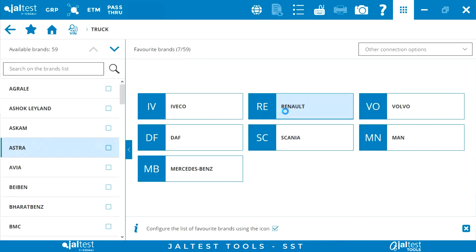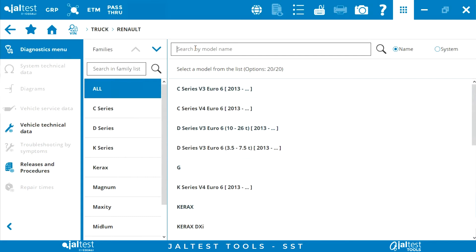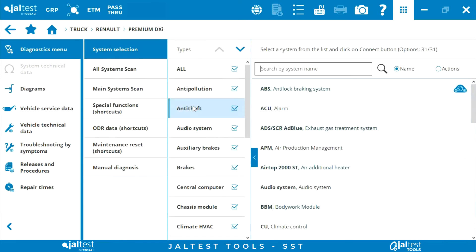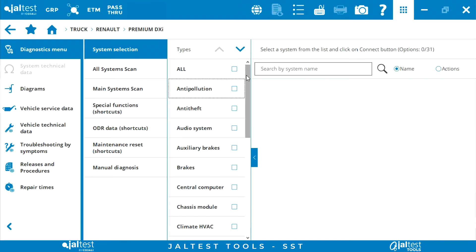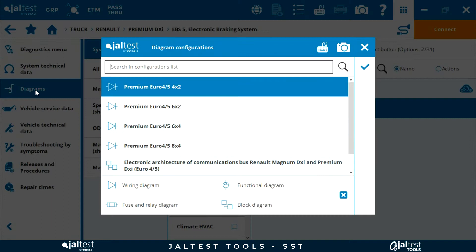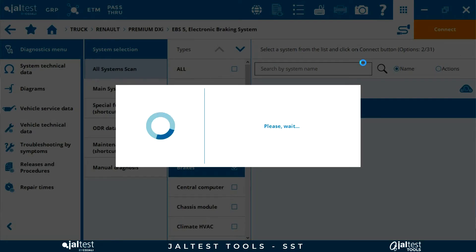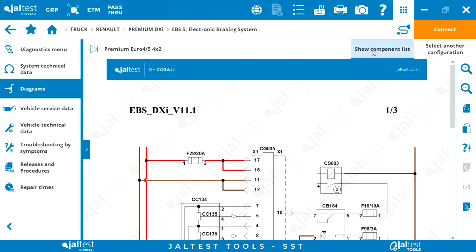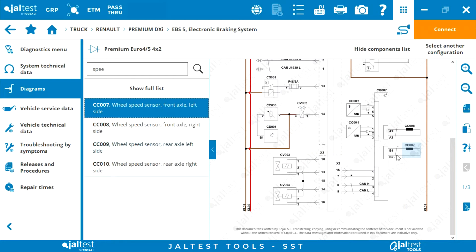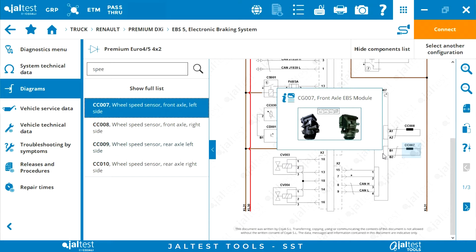We select the type of vehicle — truck — the brand of the vehicle — Renault — the model, which will be Premium DXi in this case. We access the brake control unit and look at the components within the wiring diagram. This is a four-wheel drive configuration. We access the configuration and within it, we look for the speed sensor. In this case, the component is CC007, which is connected to the EBS front modulator.